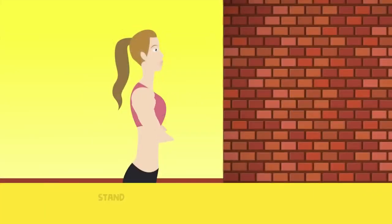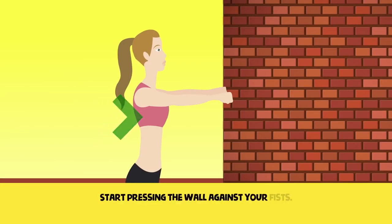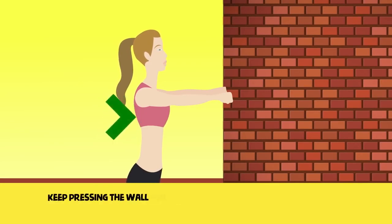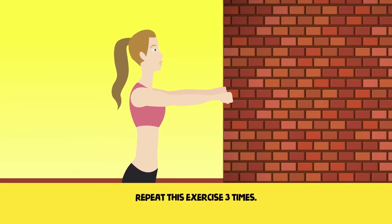Exercise 5. Stay at about half a meter from the wall while keeping your arms stretched in front of you. Start pressing the wall against your fist. Keep pressing the wall for 20 seconds and then rest for 10 seconds. Repeat this exercise three times.